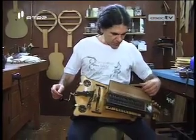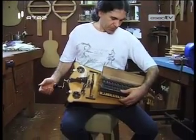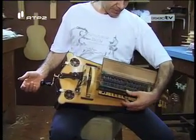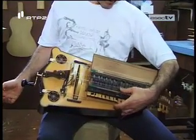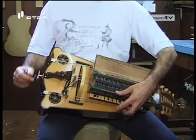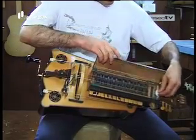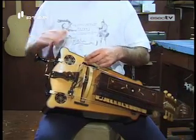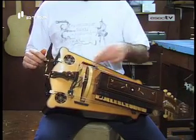Depois a melodia é feita por diminuir ou aumentar o comprimento de corda, que é feita através deste teclado. Quando a corda é pressionada, a corda é dividida em tamanho que dá a nota correspondente. Depois tem um sistema de bordões que funciona como nas gaitas de foles, dá um bordão contínuo. E eu a dada altura resolvi ir ter com esse senhor que estava a tocar sanfona, a experimentar.